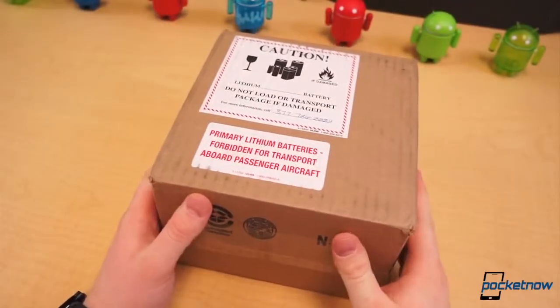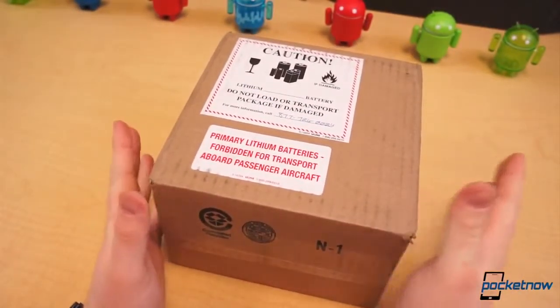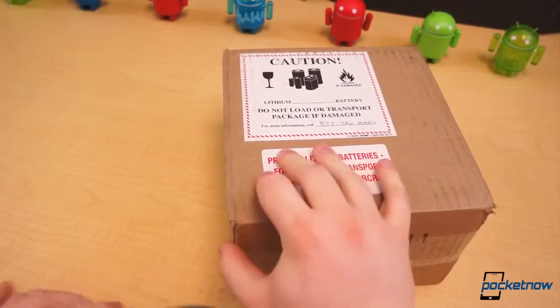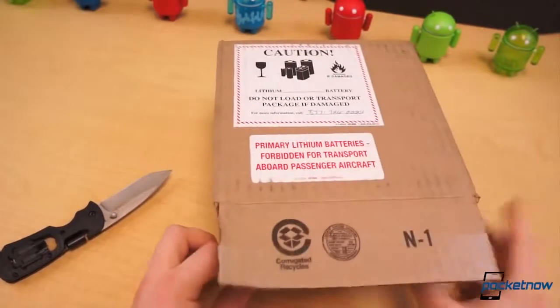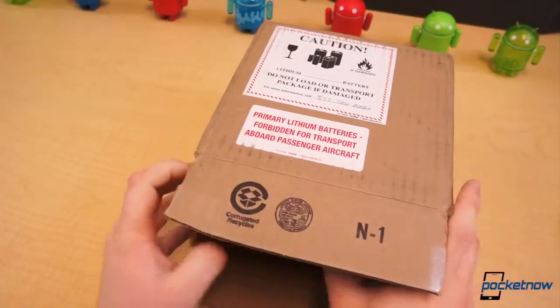At CES this year, NVIDIA announced a new gaming console — a mobile gaming console powered by Android. We've got one right here; it is called the NVIDIA Shield, and it just arrived, so let's get this thing out of the box. This is the first device powered by the Tegra 4 processor, which was also announced at the CES press event.